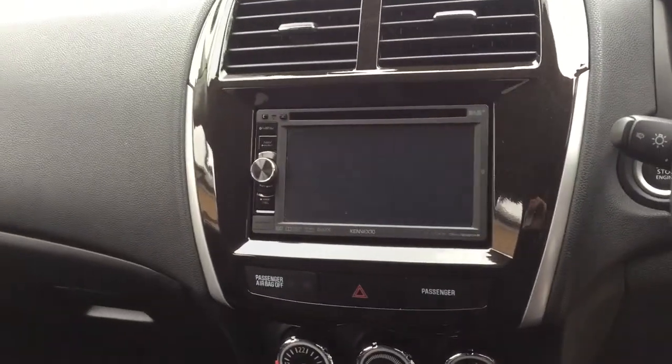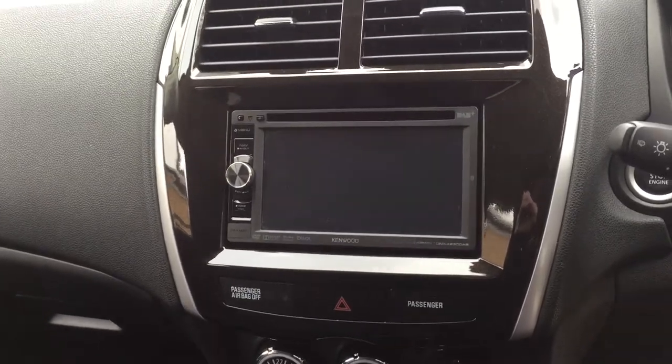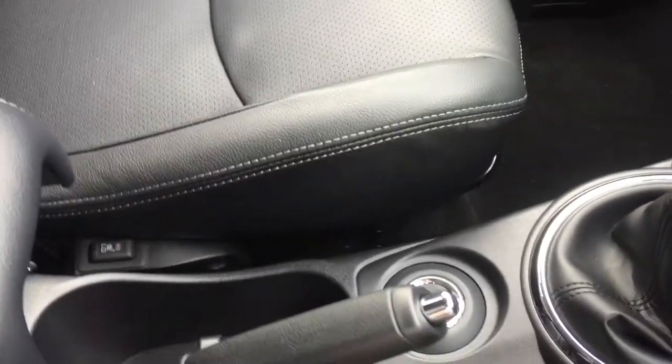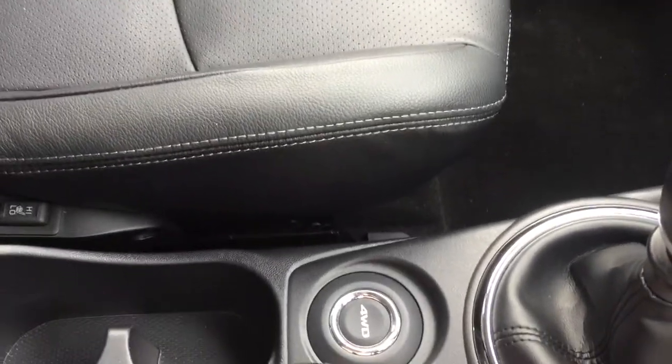On the left hand side you have a satellite navigation unit which you can also play DVDs off while stationary. Climate control is also standard along with your six-speed manual gearbox.